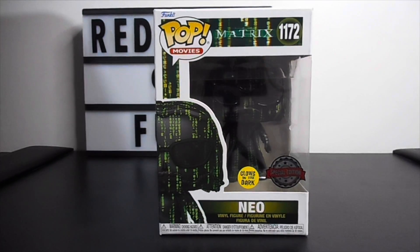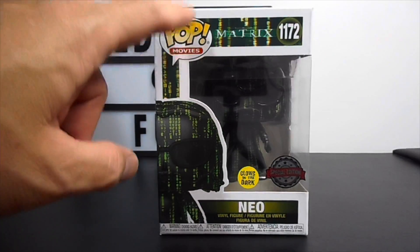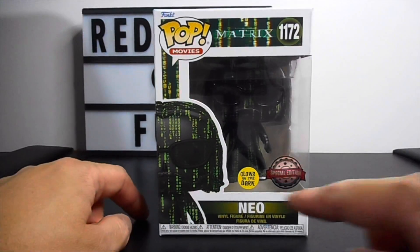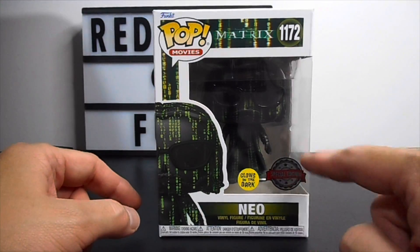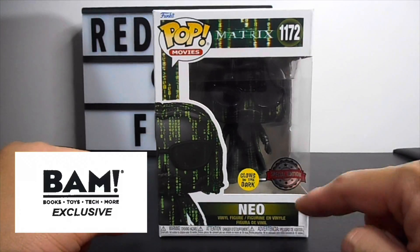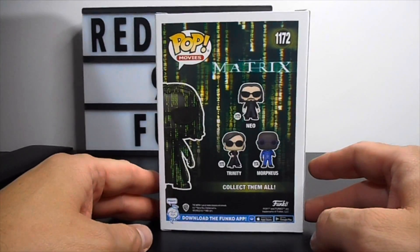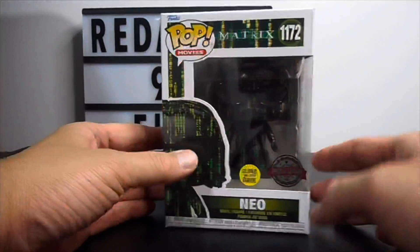Here you can see the famous logo of the PocoPup movies, then the Matrix movie where the figure is based on — a 3D promo photo of the figure. You can also see the glow-in-the-dark special edition sticker, which by the way is a BAM exclusive or Books-A-Million exclusive. Then Neo, and on the other side the POP logo, the other POPs included in this series.